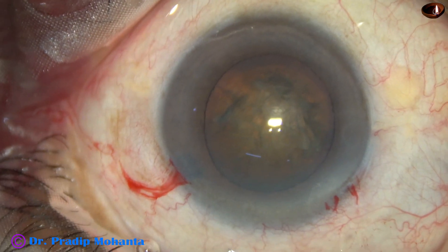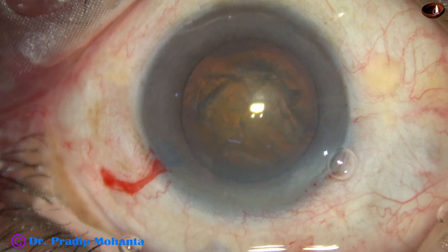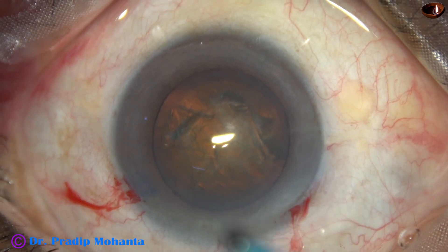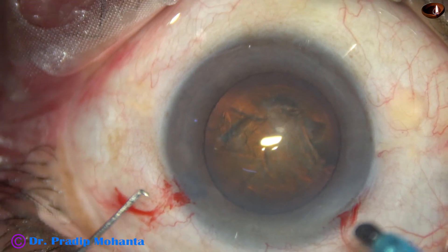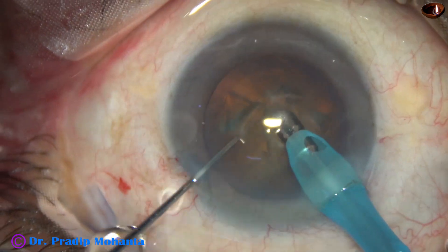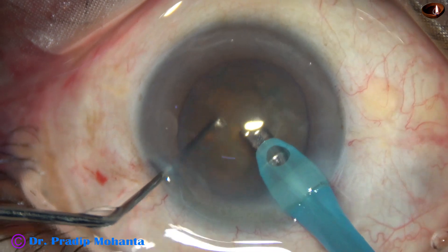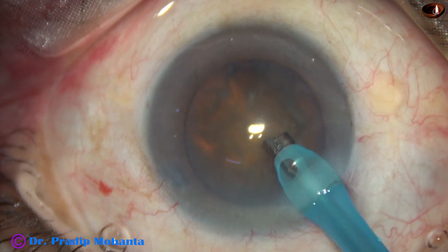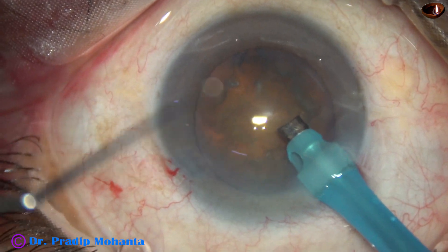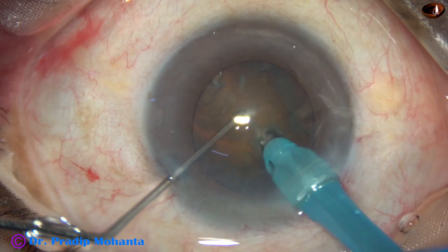Hydrodissection is done and the nucleus is rotated. The anterior chamber is again filled up with HPMC. Now the phaco needle goes in with its bevel down towards the nuclear mass. Some superficial lens matter is removed, and then the handpiece is turned to make the bevel up.